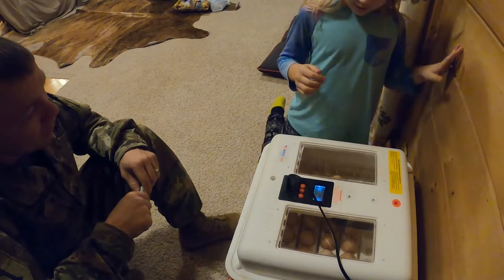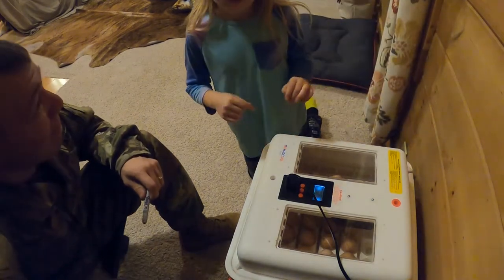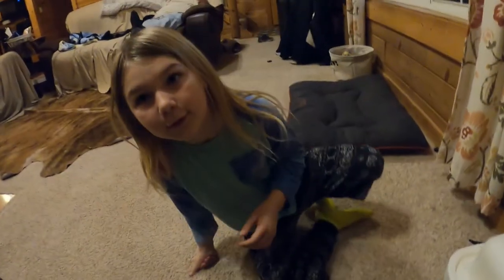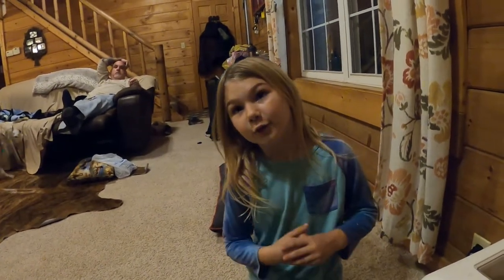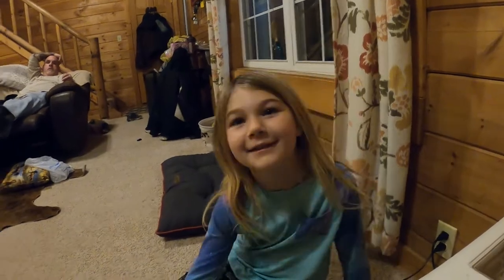We're incubating eggs because our chickens don't really keep them warm themselves and they don't usually hatch them. Why don't the chickens keep them warm? Because they don't lay on them like they're supposed to. Do you remember what the term is when they lay on them? Broody — so when they're broody they'll lay on the eggs.